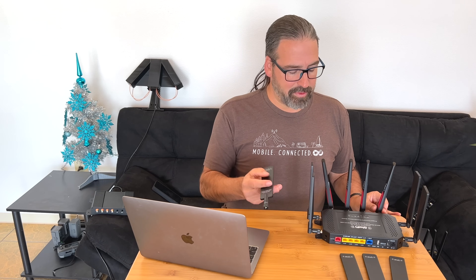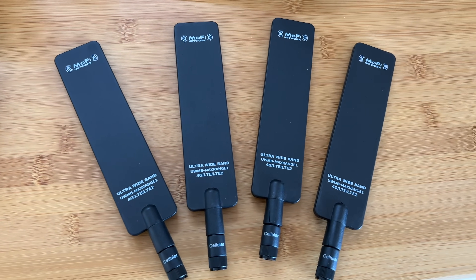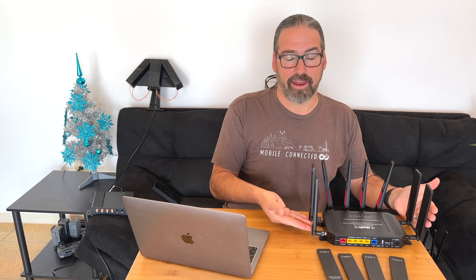One other thing of note: when the MoFi 5500 arrived, they actually sent a whole extra set of cellular antennas. These are labeled ultra wide band, max range 1, 4G antennas, and these are ultra 5G band, max range 2, 5G antennas. They're physically identical externally but probably have different tunings inside. We've reached out to MoFi to get more technical details. Their basic guidance is: for 5G use these antennas, for 4G use these antennas. But more often than not you're connecting to a combination of both, because most 5G networks right now are 5G layered on top of 4G simultaneously. We're going to be digging in to provide guidance on when you'd use which antennas, but it's nice that they include two differently tuned sets in the box.